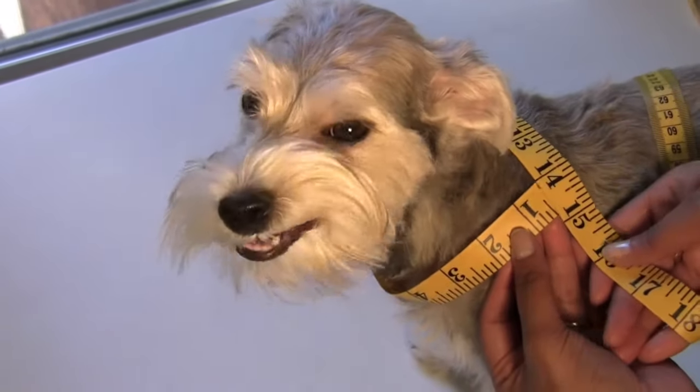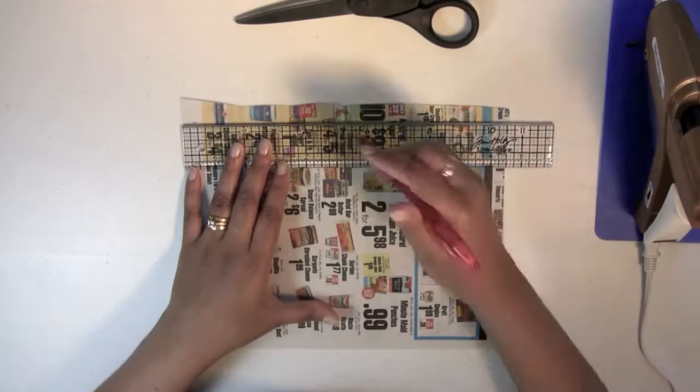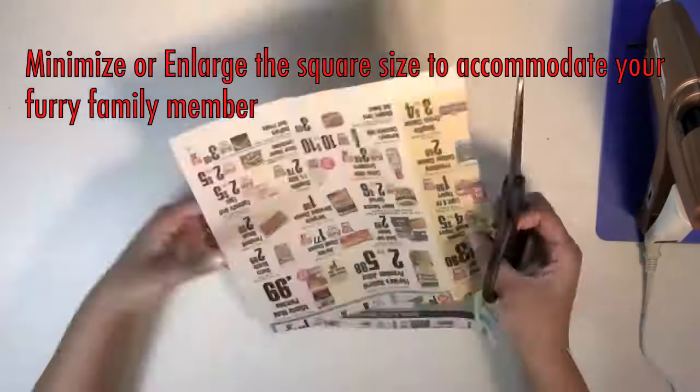Start by taking the neckline measurements, adding at least 10 inches for tying and draping. Here I'm measuring and then cutting an 8 inch by 8 inch square for my medium sized puppy.